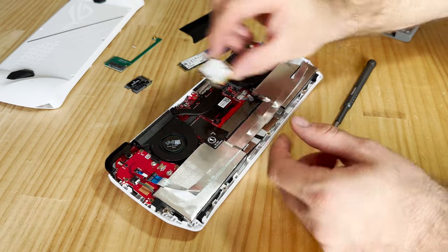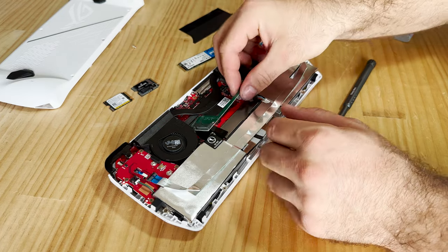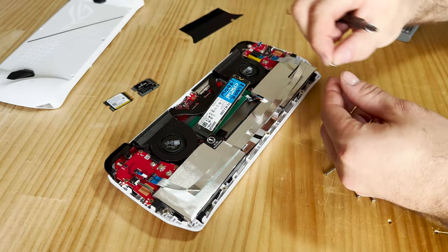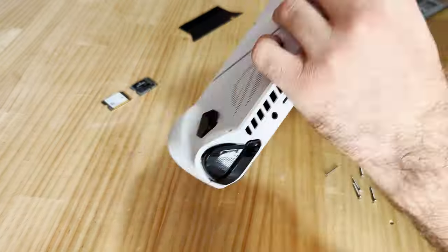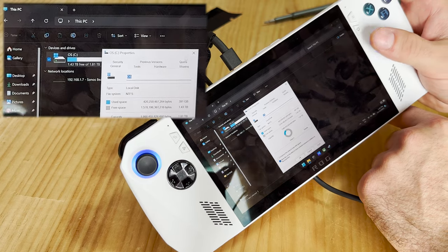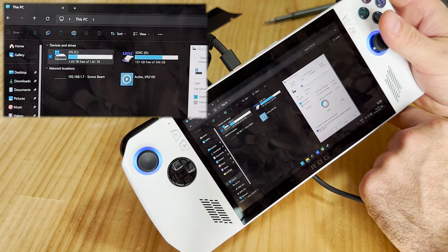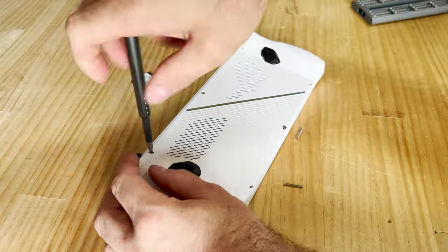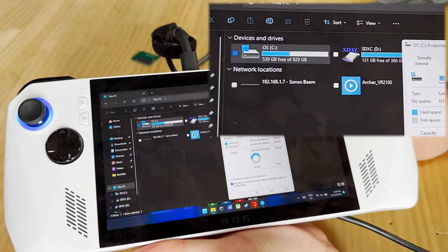You can now remove the existing M.2 drive — it's just a little screw holding it down. First, we're going to test the large M.2 SSD with the 90-degree adapter. It screws down where the old screw hole was and installs just like any other M.2 drive. Plug the battery back in, put the cover back on, and boot up your ROG Ally. The first boot may take a little longer, but you'll then be able to see your 2TB drive. Now let's put the MP600 Mini in — same process: unscrew, remove, and our cloned drives are ready to go.